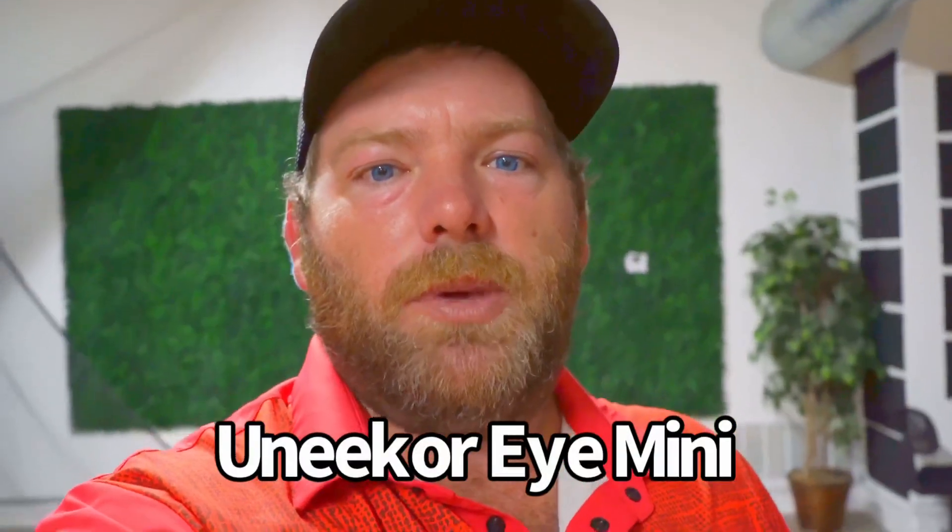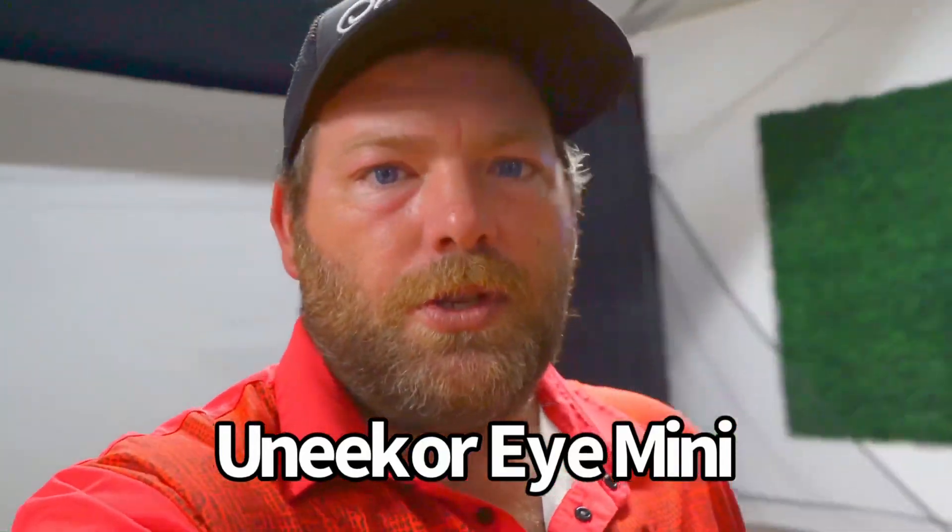What is up everybody? Center Cut Golf coming at you. Today we're going to do a review video of a device that all you guys have been wanting. I've been seeing a lot of people say, where's all the reviews on this particular launch monitor? Well, I'm going to bring it to you today with my personal honest opinion. We bought these units — in no way are we affiliated with Unicore. We purchased both of these: the Mini and the iX02.